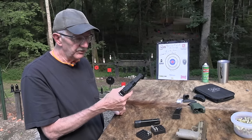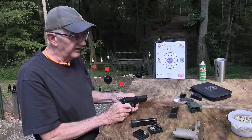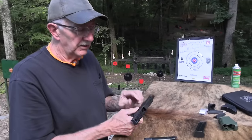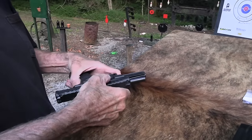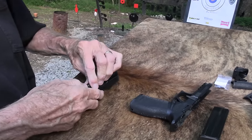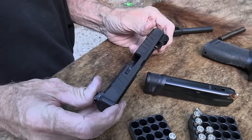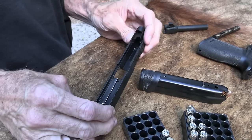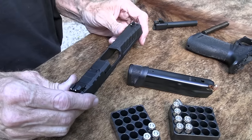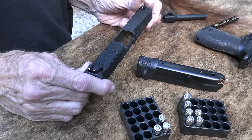Before I shoot that, let me field strip it, which is an important thing to do if you're going to maintain your firearm and keep it safe. It's kind of standard, of course. It seems like a quality firearm — it really does. It has a double sear for added safety, and it's your standard striker-fired setup with a striker block and that kind of thing.